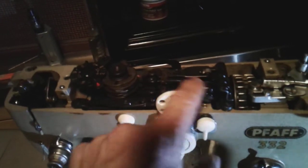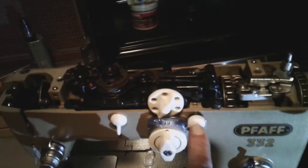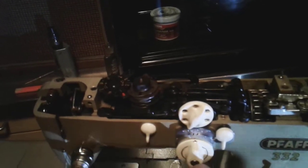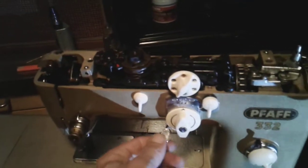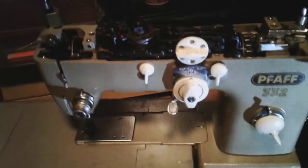There's a shaft here that goes through two of these arms that work this mechanism, which is also attached to the zigzag mechanism — and that was locked up. This actual arm was locked up on the mechanism, and that was preventing everything from moving freely. But it's all good now, all lubed up and working good.